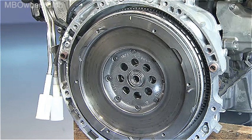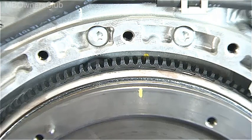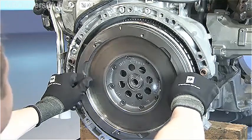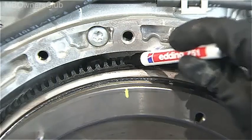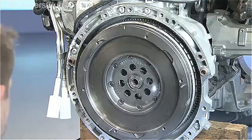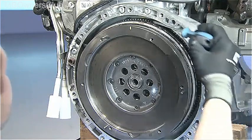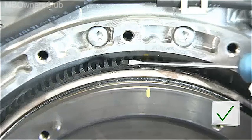If no damage that requires replacement of the flywheel is found during the visual inspection, measure the torsional backlash. To do this, rotate the dual mass flywheel anti-clockwise on the positioning pin until it reaches the stop and then release it. Mark the position of the secondary part in relation to the primary part. Then rotate the dual mass flywheel clockwise until the resistance and release it again. Determine the torsional backlash and check this against the specifications in the current repair manual.